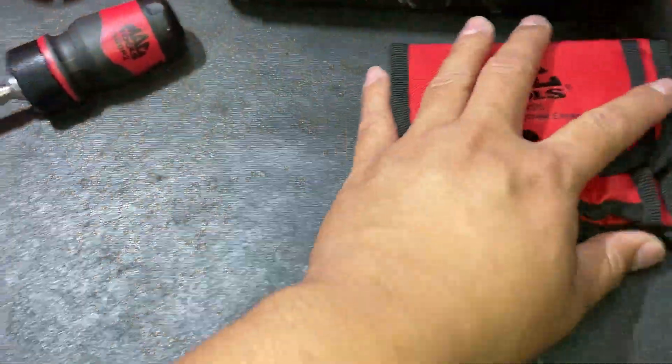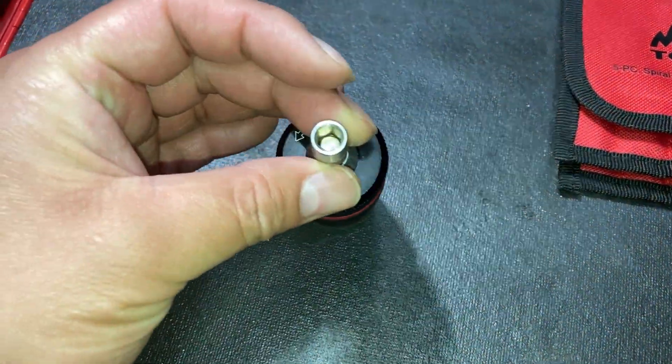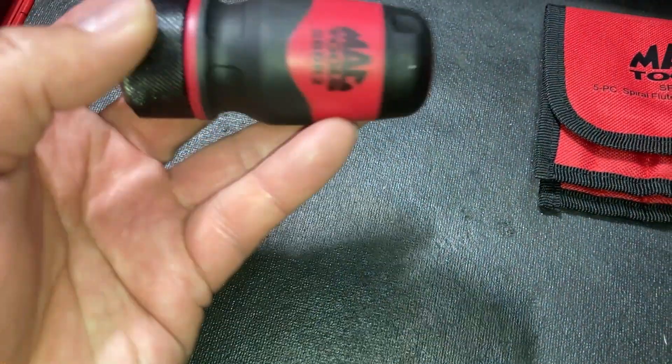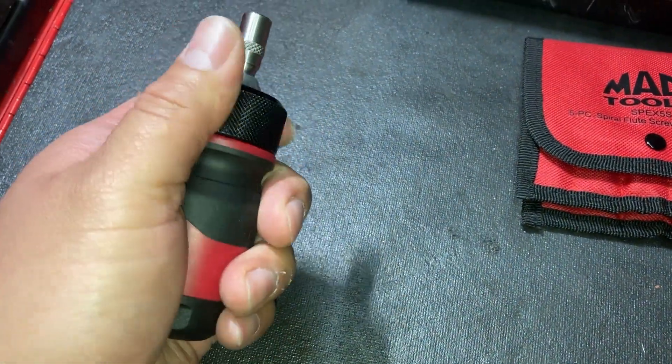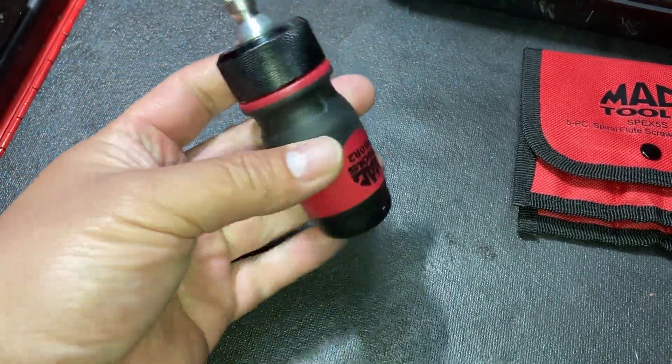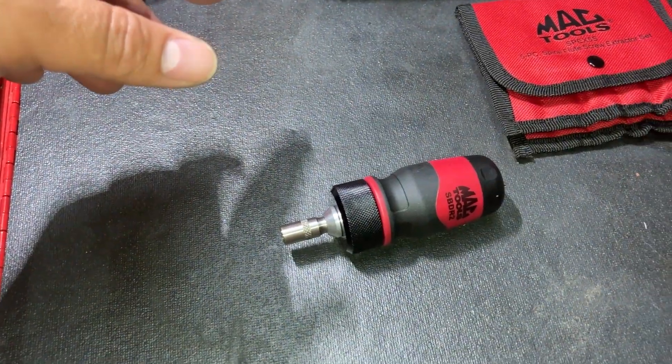I hope these are a little bit better quality. I also picked up a stubby ratcheting screwdriver bit holder — there's the part number right there. This one wasn't on the flyer or anything, I just wanted a stubby. I did pick up that 123-piece set in my last video.